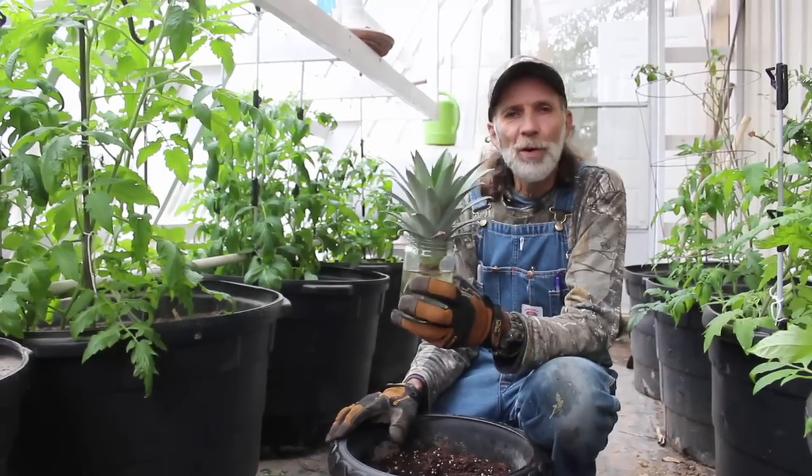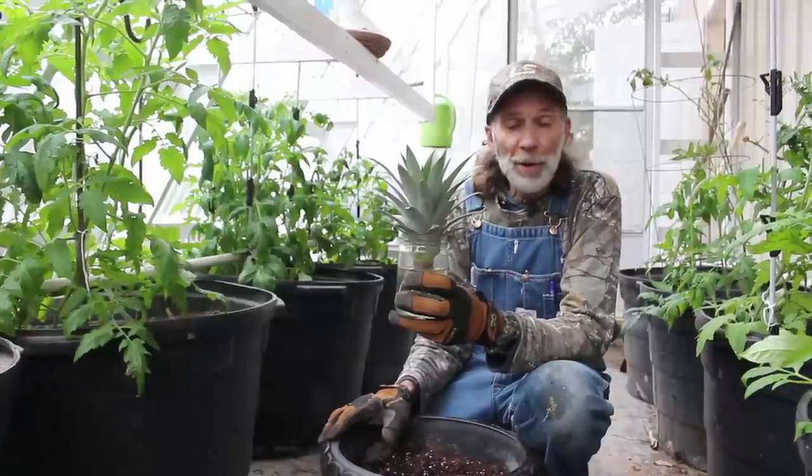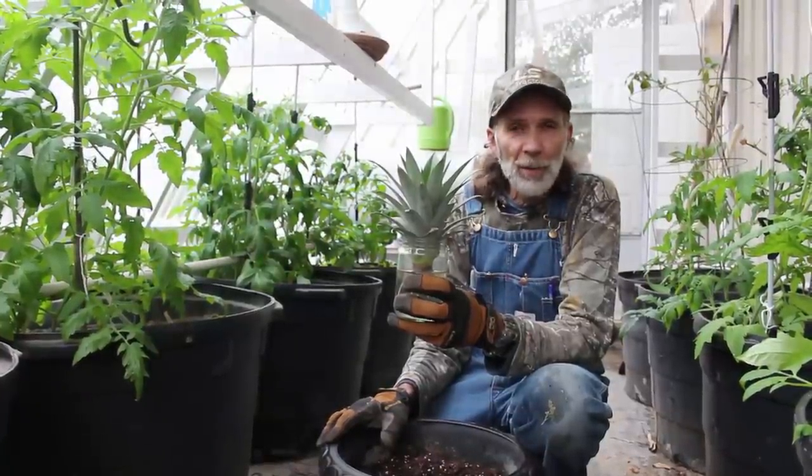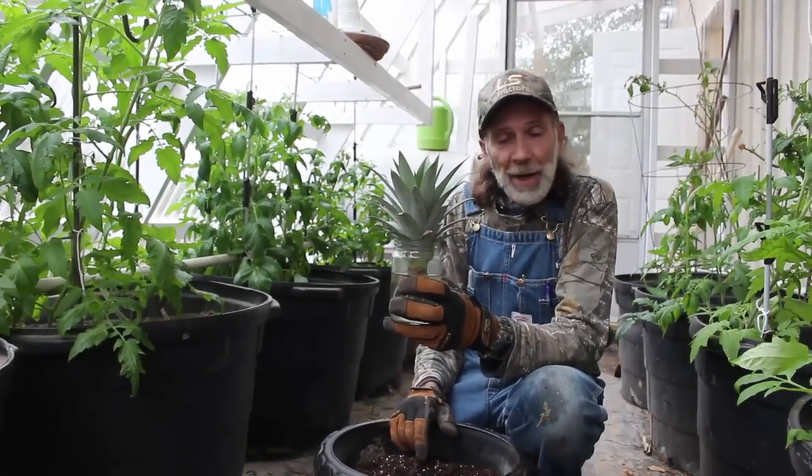Hello everybody, this is Danny from Deep South Homestead. We're out here in the greenhouse today. It's fixing to turn bitter cold again, so we're having to kind of ramp up some things, but what I have right here in front of me is a pineapple.